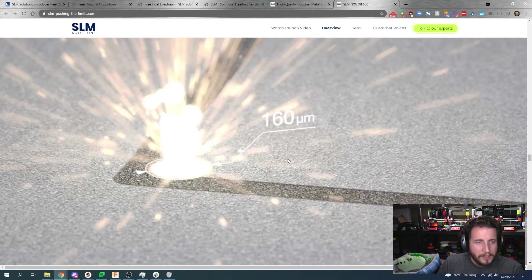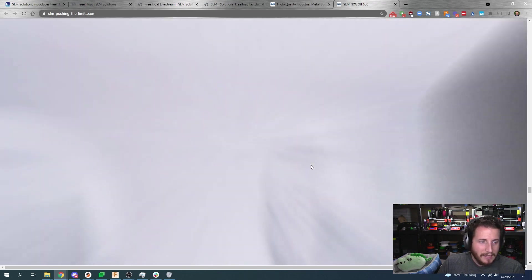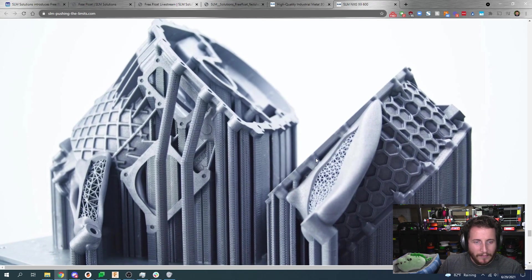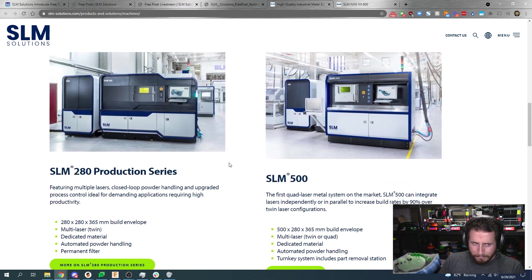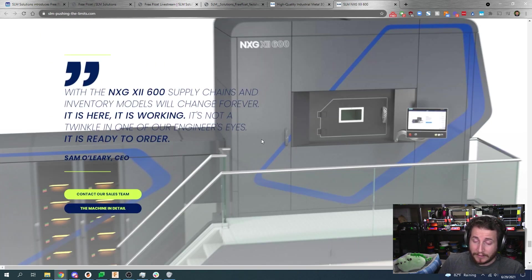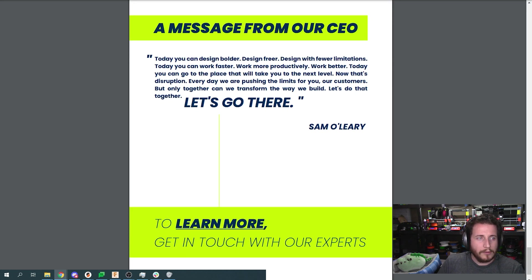They can go up to an 80-micron spot size, or they can change their lens to go to a 160-millimeter spot lens. I'll give them credit — it's a really nice website. We should have a website like this. We don't have a budget — we don't sell machines so expensive that you need to get a quote. And of course, this machine is going to absolutely work with this brand new FreeFloat technology.